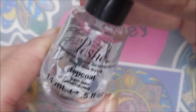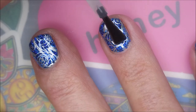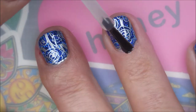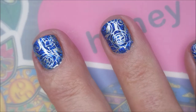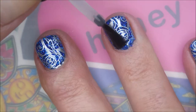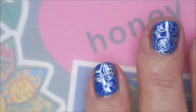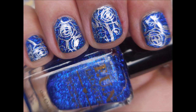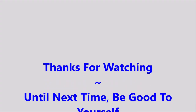I'm gonna top it with some Posh top coat. I decided to skip the unborn smudge-free — I didn't feel like I needed it for this one. I really don't have trouble with the Nicole Diary silver so I just skipped it. Voila! Here's my swatch photo. I hope you enjoyed this one — leave me a comment down below and let me know what you think. Thank you for watching, and until next time, be good to yourself.